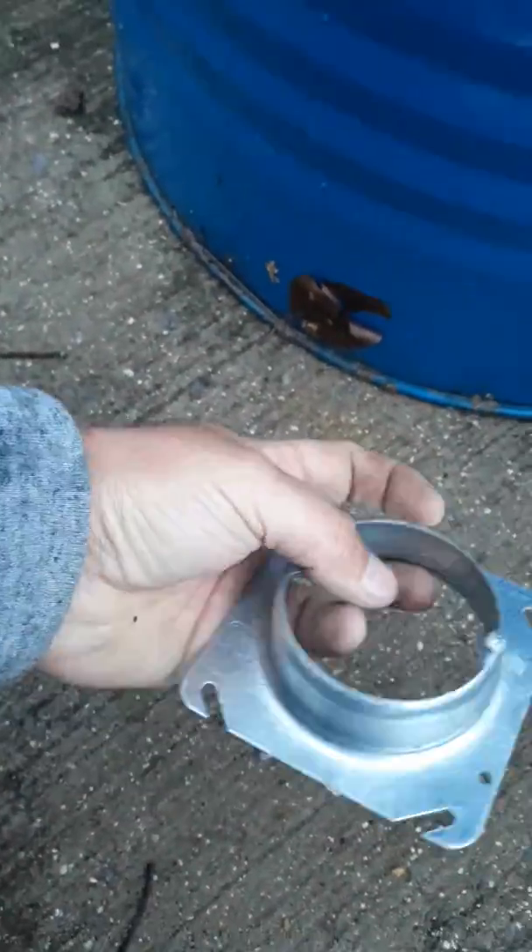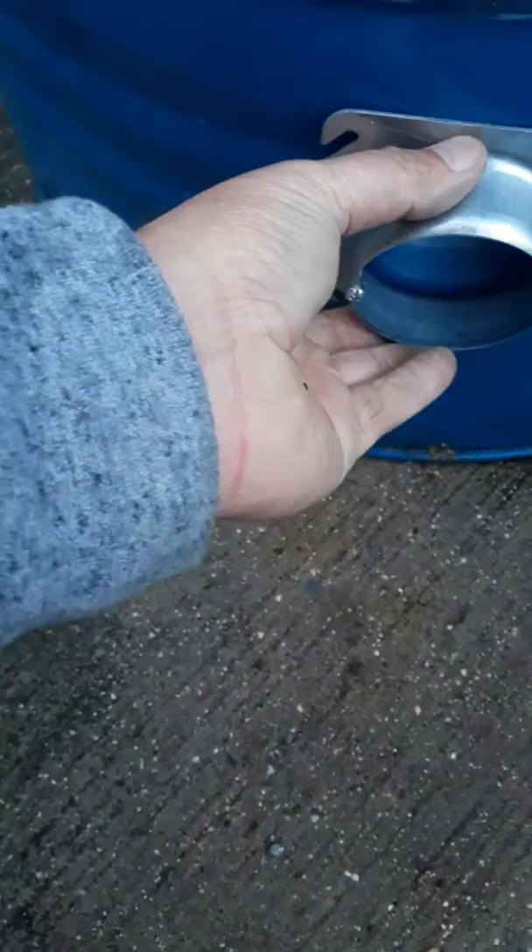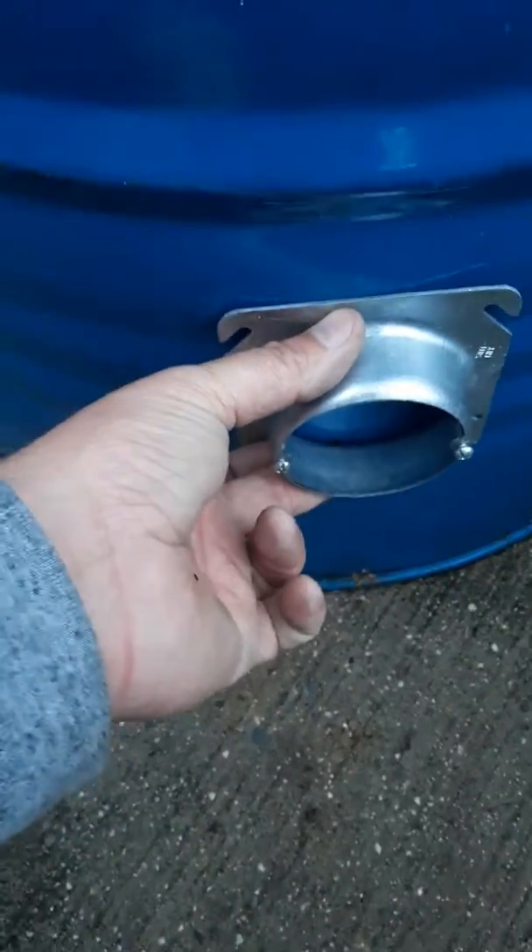We use this — pick these up at Home Depot — just an extension ring on the outside, and that's gonna be my port.